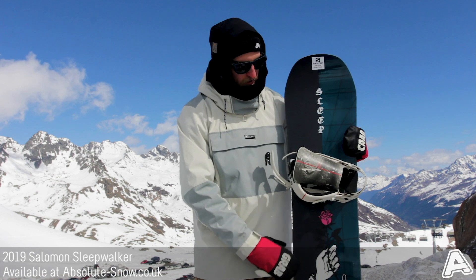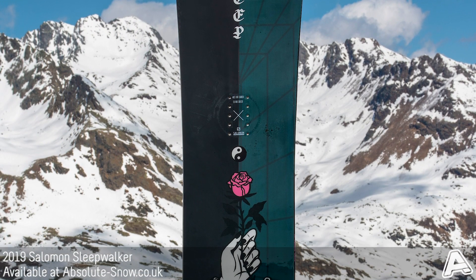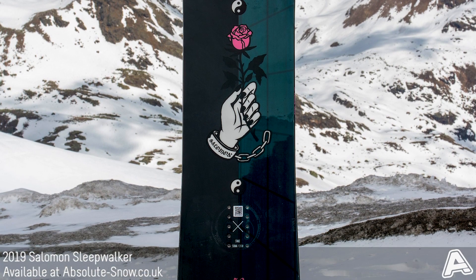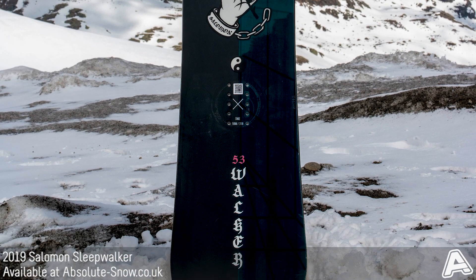The topsheet this year has gone for a matte and vinyl graphic, which is pretty cool. The Salomon Sleepwalker also includes Aspen Strong Core construction — a really high-impact construction with a really nice flex to it, making it really strong and responsive.